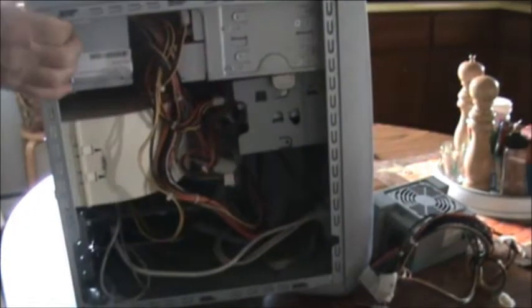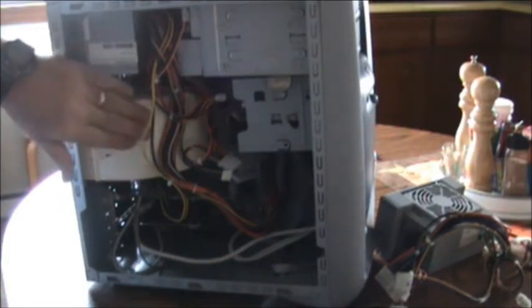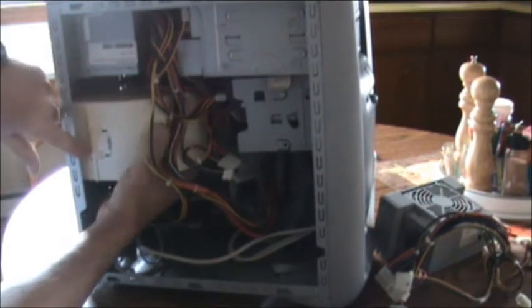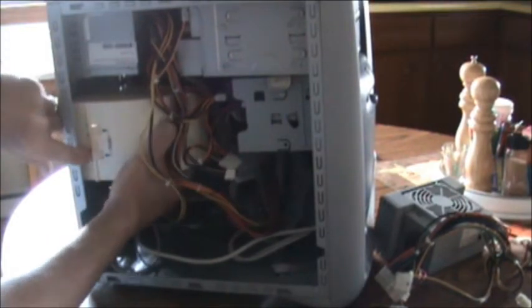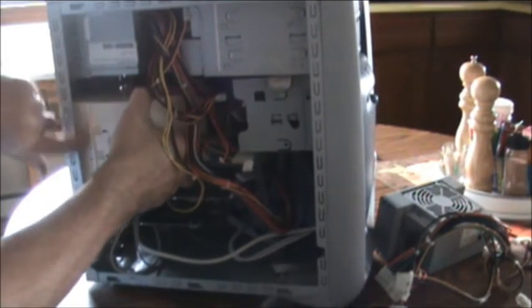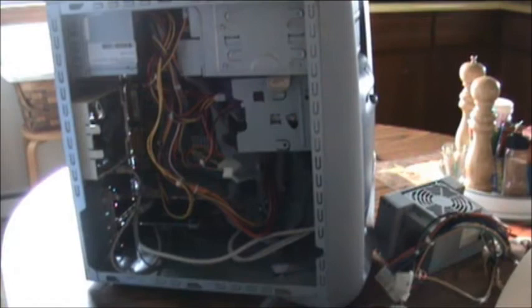Now just take your cabinet and turn it around to where you can get into it. Here's the power supply. Now to get this thing here out of the way — it says push. What you want to do is push it on these, but what I do is push on the inside of it. Put it out of the way.